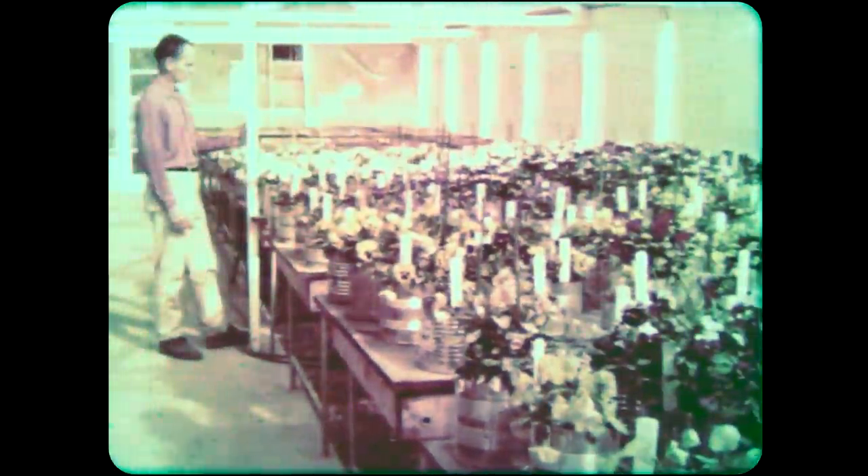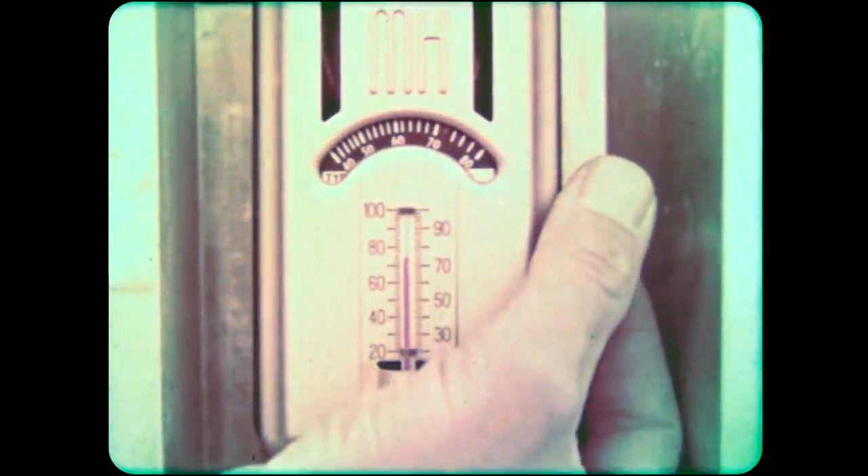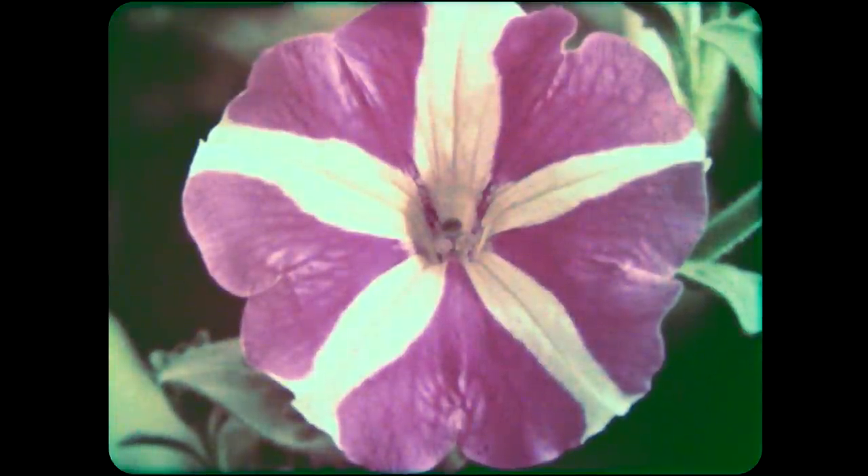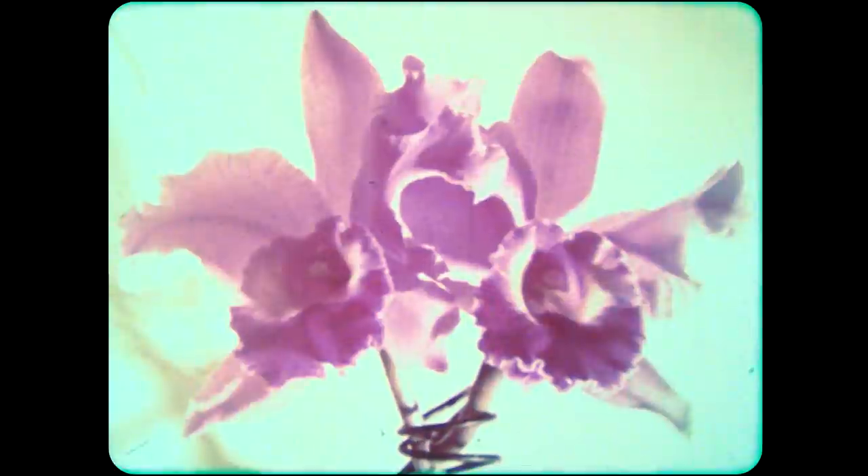Weather information is important to this flower grower because the plants in his greenhouse must be kept warm on even the coldest days. Flowers need a warm place to grow. But a cooler place is needed once the flowers have been cut — the flowers would not stay fresh in the flower shop if they were allowed to get warm on a hot day.